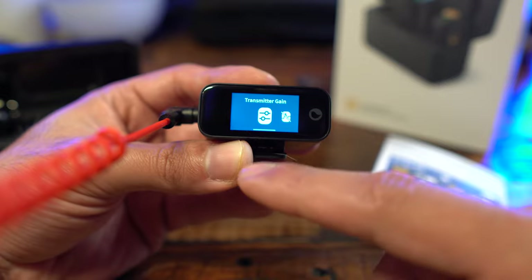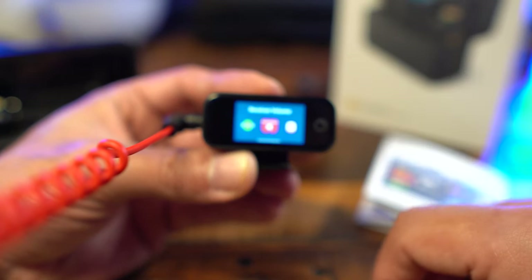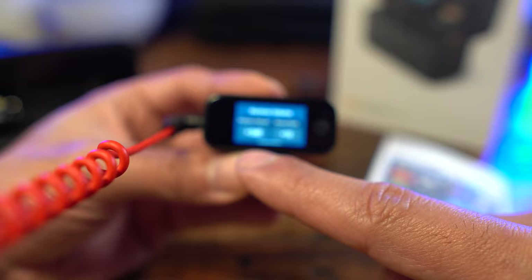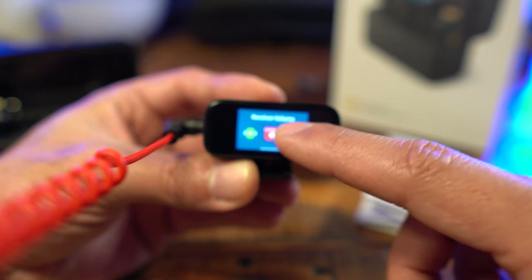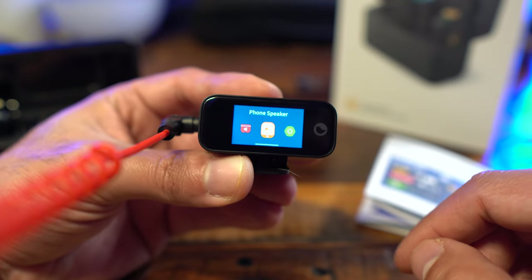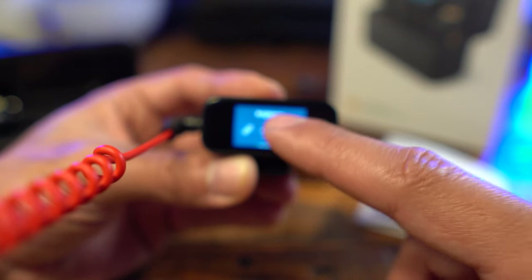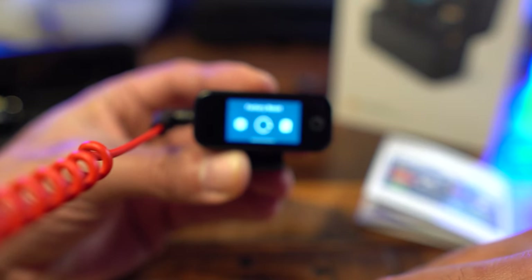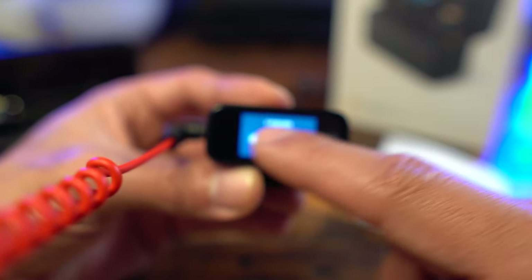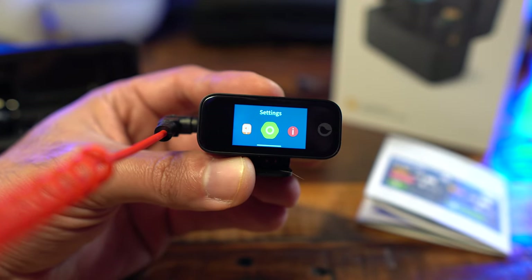Scrolling over, we have the transmitter settings: transmitter gain, noise cancellation — essentially repeating those same features for the transmitter side. Swiping to receiver volume, you can adjust the monitor volume separately from record gain. There's also a phone speaker setting for listening back on a different device. Under settings, you have link device, screen brightness, language, factory reset, and then firmware version and the device's serial number.